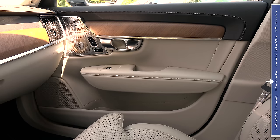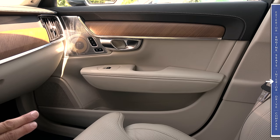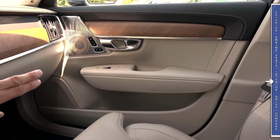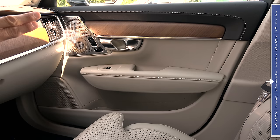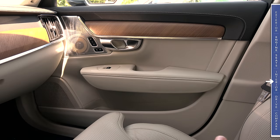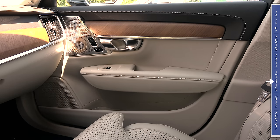As we take a look around the interior, keep in mind we're in the top-end Inscription trim, embroidered right there on the headrests. This model has not only heated but ventilated front seats with the extending thigh cushion, and the leather is an upgraded softer Nappa leather. As you'd expect from a luxury vehicle, the front doors are composed of all soft-touch plastics — even the lower portion of the door — with a rubber liner in the storage cubby and a soft-touch armrest.